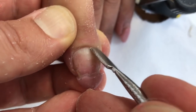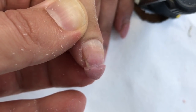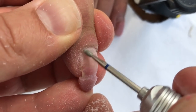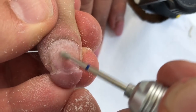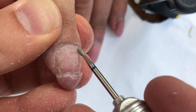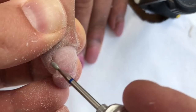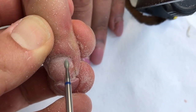The next thing we should do is roll down the cuticles to the limit. And of course the most important and my favorite part of the work — I'm using the flame jewel bit and removing the pterygia, the dead skin from the nail plate.